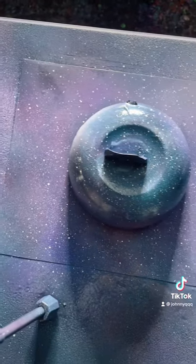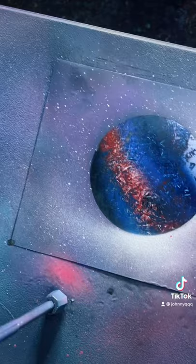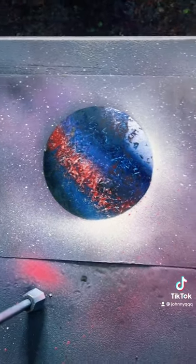I add some seaside in there — really into blue. This is what I have so far. Now I get rid of the bowl to see what's underneath, and there's the final piece. Hope you guys like it!